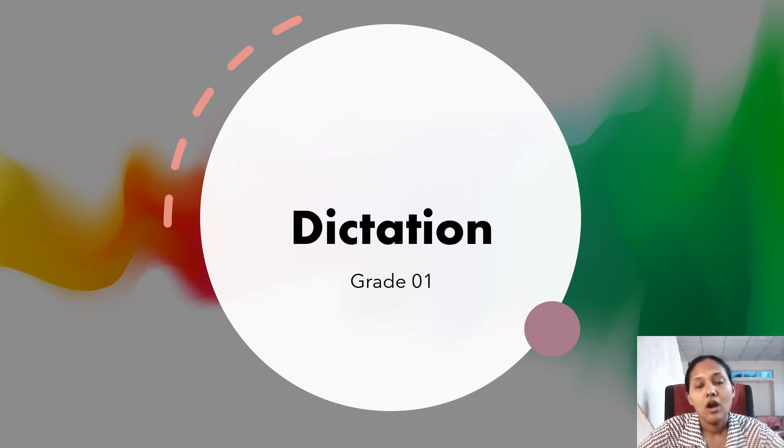Number one: Off. Very easy — only two letters. Off.